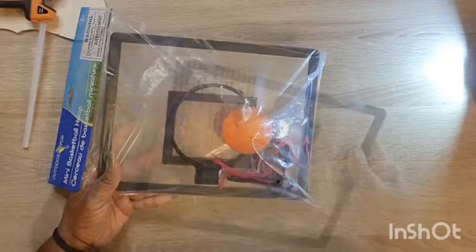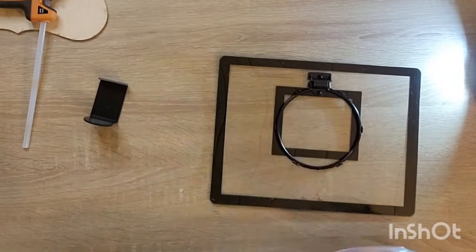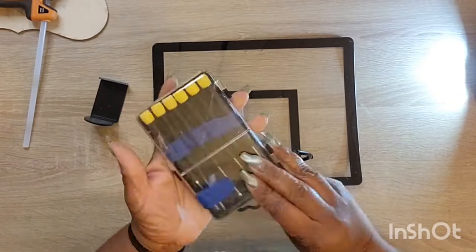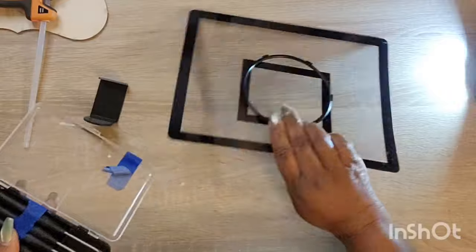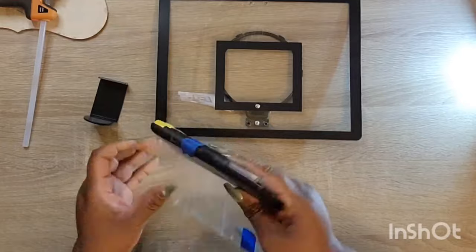As the thumbnail shows, we're going to be working with the Dollar Tree Peel and Stick wallpaper. We're going to jump into our first DIY, starting with this hanging basketball hoop toy that you can pick up from the Dollar Tree toy section.